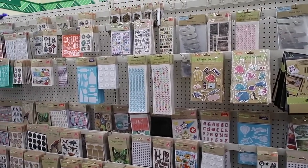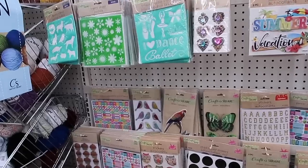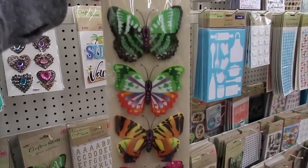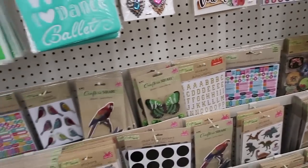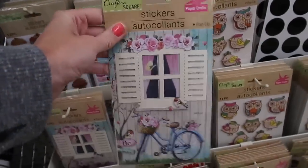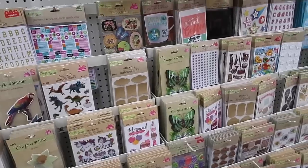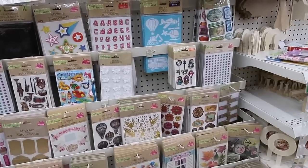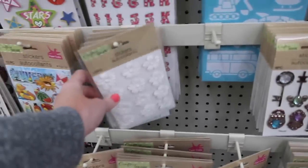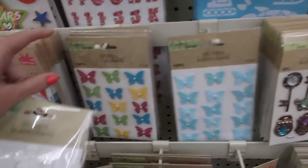If your Dollar Tree has a Crafter Square section, this is really where you'll find the best stickers. They have stencils and so many cute stickers — these butterfly ones have been really popular. They even have vintage-type stickers. I haven't quite decided what theme I'm going for yet, but probably something just kind of basic like floral, I think, would be great. They have actual floral stickers and these butterflies are really cute. I like the multi-colored ones.